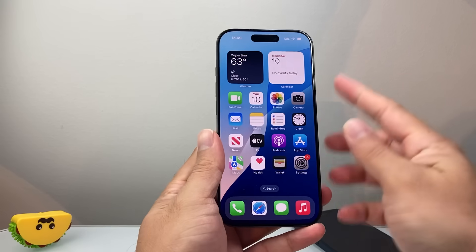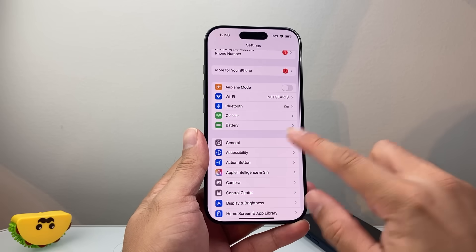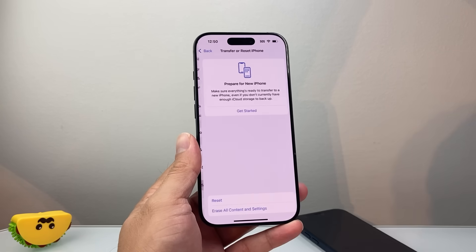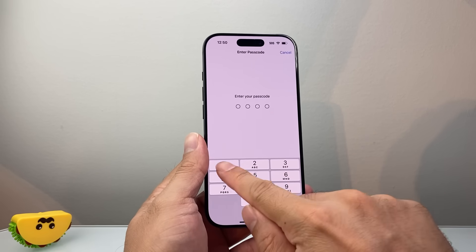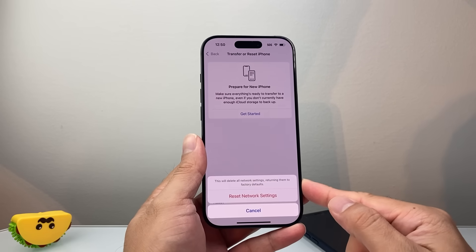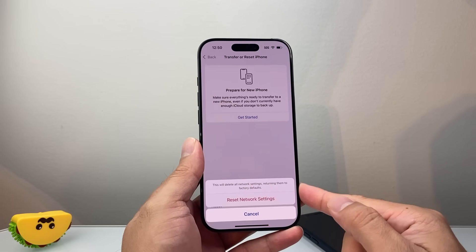Now if you're still having the issue, go into Settings, go to General, and scroll all the way down to Transfer or Reset iPhone. Click on Reset and select the Reset Network Settings option. Enter your phone's passcode and reset the network settings. This will not delete any of your data, but it's an important step to fixing your phone.